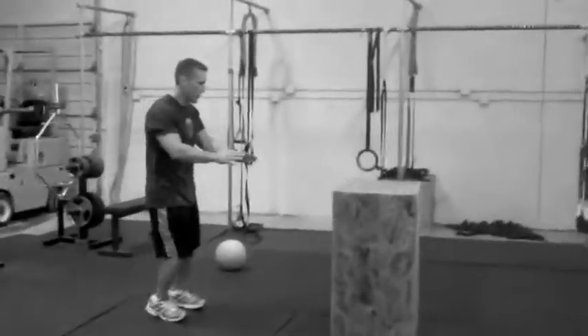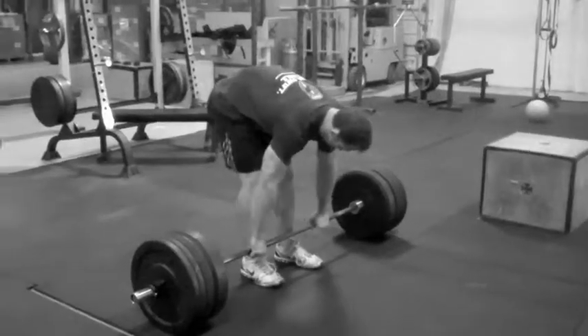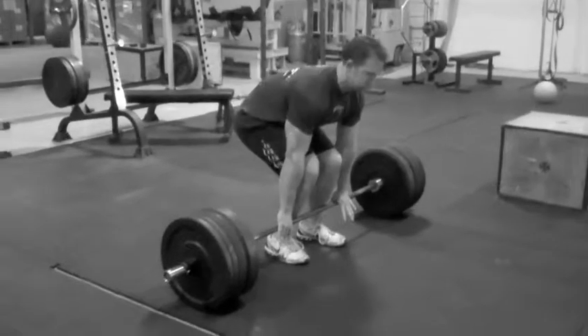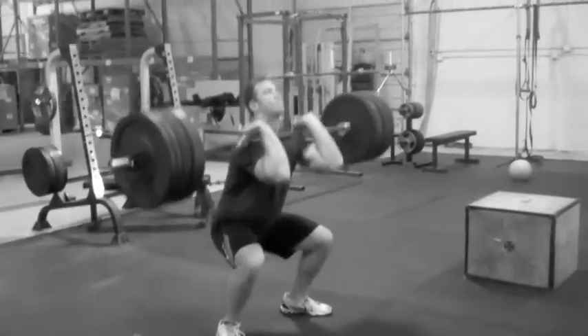All right, here we go, come on. Get up there, nice. Good. All right, here's Dave — round nine, four front squats, nice and heavy.